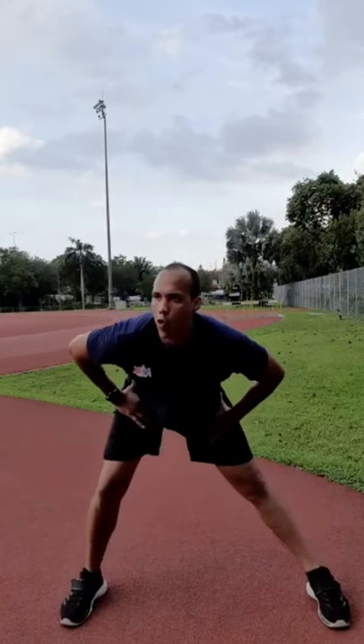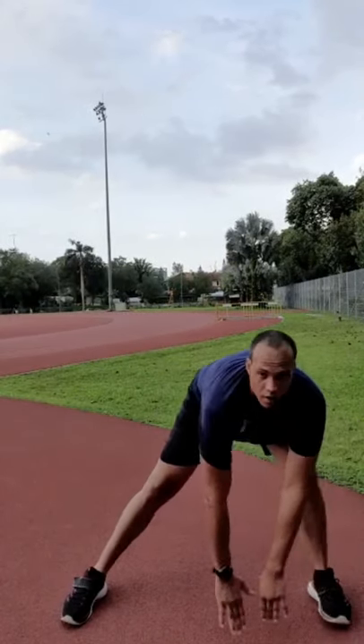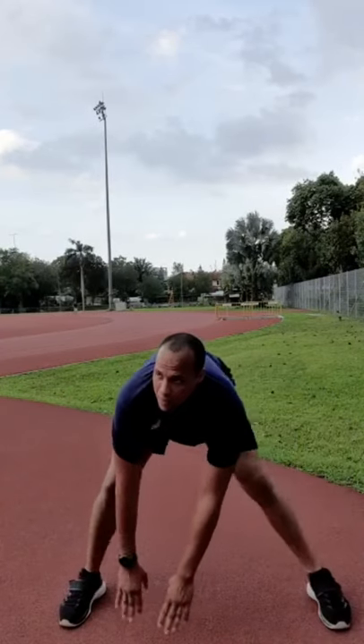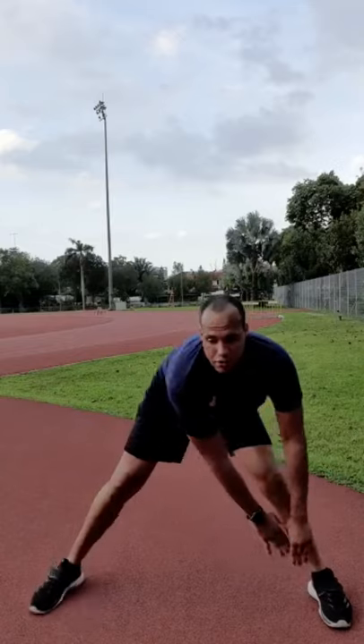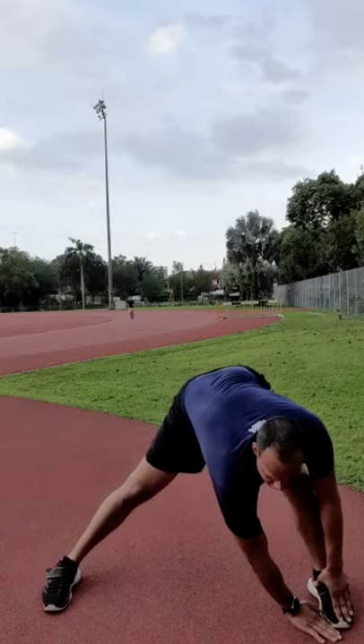Now let's spread our legs out and go back and forth to warm up the groin — a very important warm-up. Going side to side, you can also be working on flexibility during this time away from each other. Get a little deeper stretch, spread out your legs. Now let's do something we're all a bit weak at: inchworms. Keep your legs straight and walk your hands out.